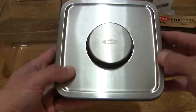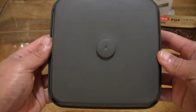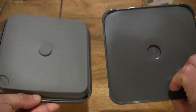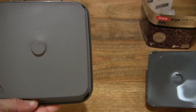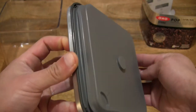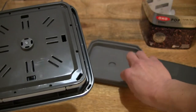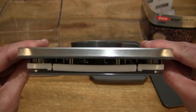Let's go ahead and disassemble the lid, should you wish to thoroughly clean it. Very simply, lifting off the base plate — tool-less disassembly. Setting that base plate down, and now we're looking at the gasket. Simply just peeling off the gasket, which strips the lid entirely down to its bare mechanism.